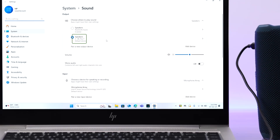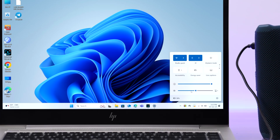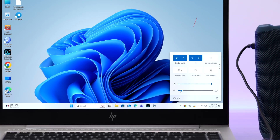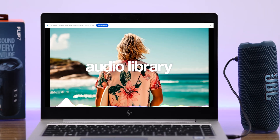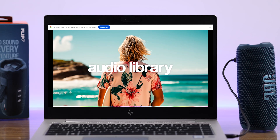Now before you play anything, here's a heads-up to save your ears: make sure to keep away from your Flip 7 and turn down the volume on your PC, because in aux mode this speaker can be extremely loud and it can hurt your ears — even if your PC is on silent mode.